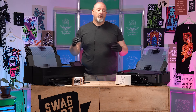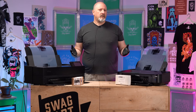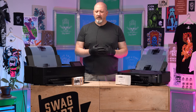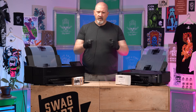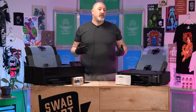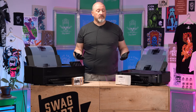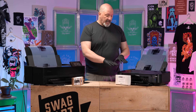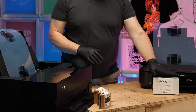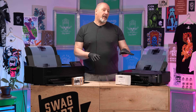Today we're going to talk about film positives and specifically the density of the films that you get out of different printers. Historically in our industry there's been a lot of talk about needing the blackest black you can get out of your ink in order to get a good film positive that's going to stop the light in your exposure unit so you can create a good screen. To that end, we have a very popular system here — the Accu-Ink, offered through Chromalign — and this is an all-black ink system.